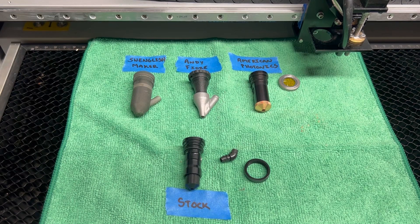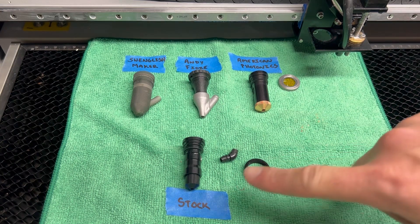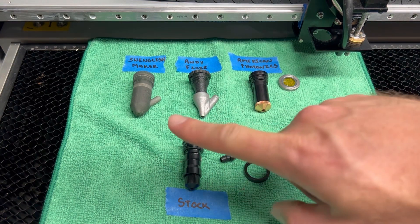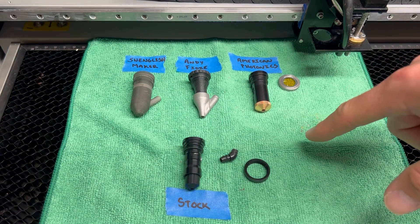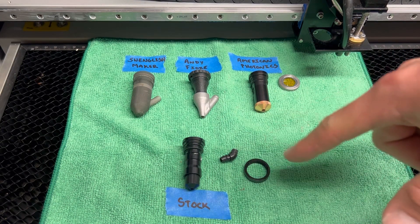Welcome back to the channel guys. This is Cam from Edmunds Woodshop. Today we're going over these laser nozzles for the Ohmtech Polar or the GWIC Cloud. We're going to be comparing the stock laser nozzles to a few of the upgrades that are out there. There is one more upgrade that I don't have but I will talk about it.